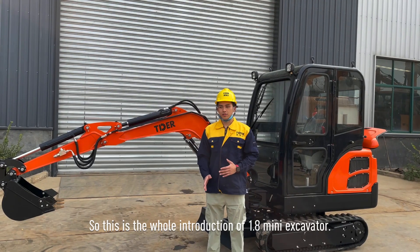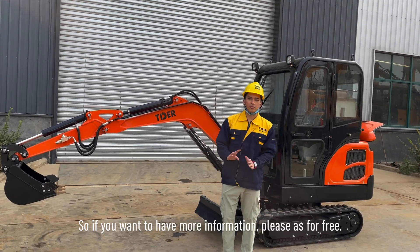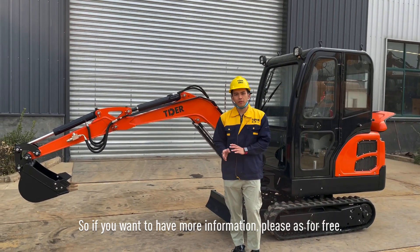So this is the whole introduction of the machine. This is a 1.8-ton machine. If you want to know more about low-capacity machines, you can ask us for free and we will give you a lot of information.